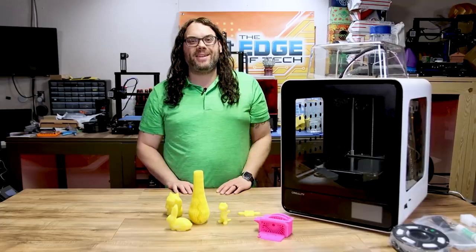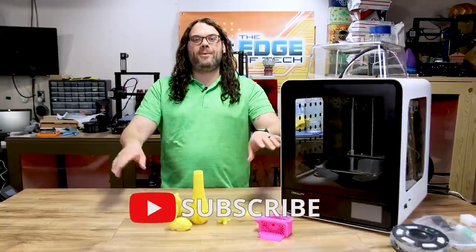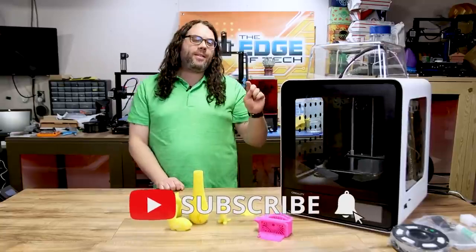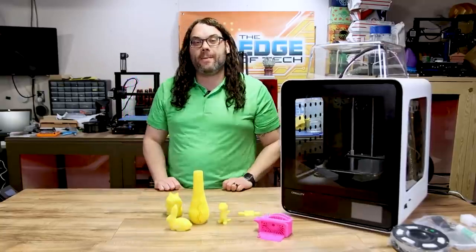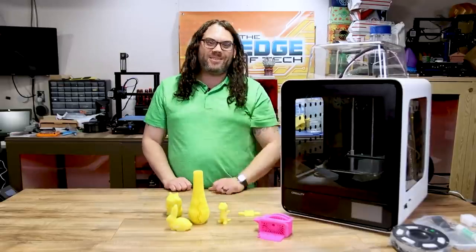I hope you guys learned something today and as always, keep printing. Give me a thumbs up if you liked the video, hit the subscribe button if you haven't already, and click the bell to get notified when new videos come out or when we go live on Monday night for Hot Makes. You guys are awesome.